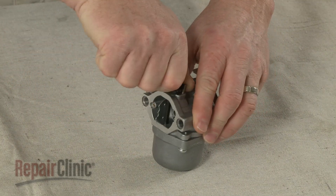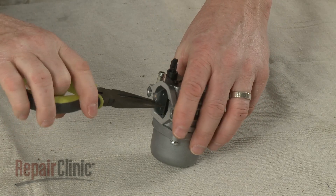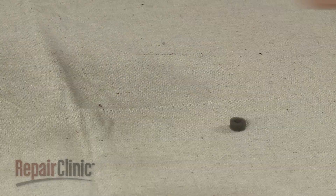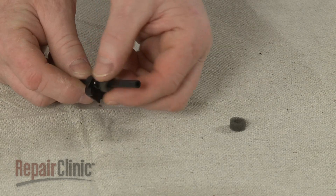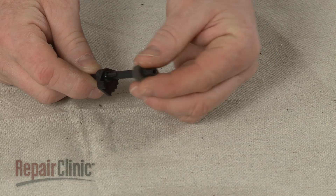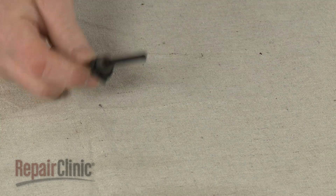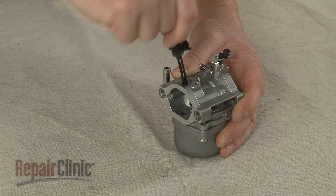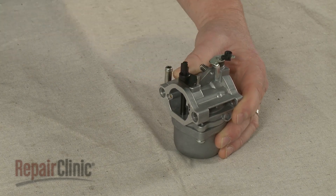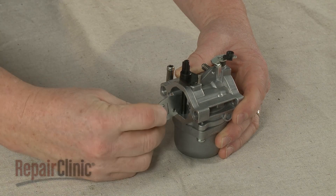Use pliers to pull out the choke plate and remove the choke shaft. Remove the old choke seal from the shaft and slide on the new one. Re-position the shaft, then insert the choke plate and snap it into place.